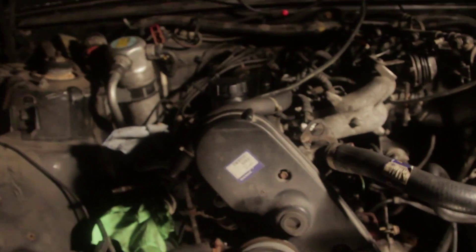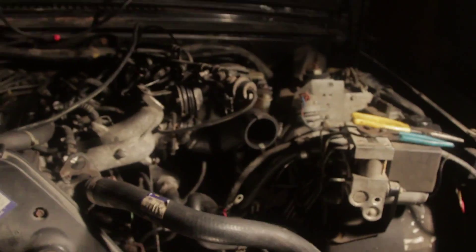I think that's pretty much it for today, though I know there's stuff I'm forgetting. I undid a bunch of the vacuum hoses, undid the battery, and started undoing all the wiring.